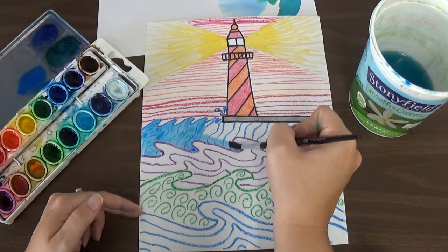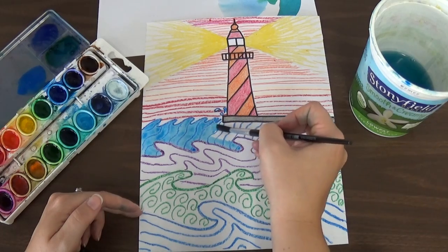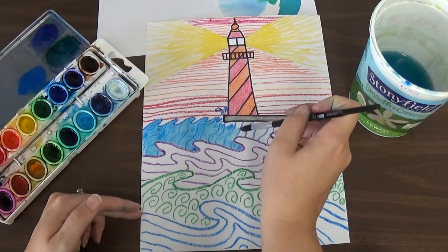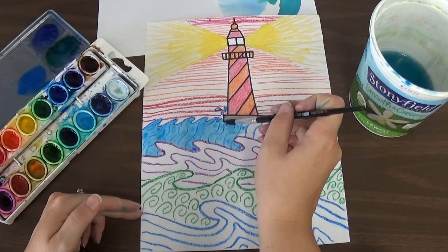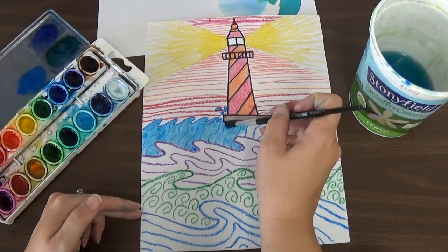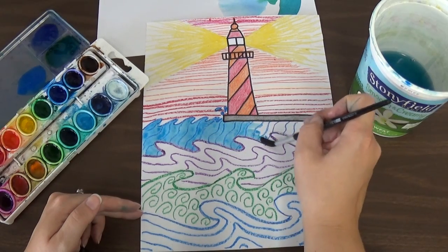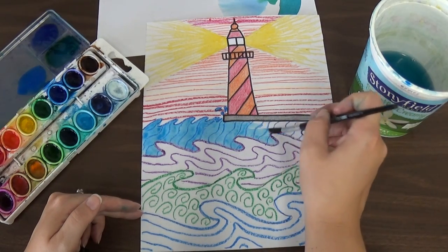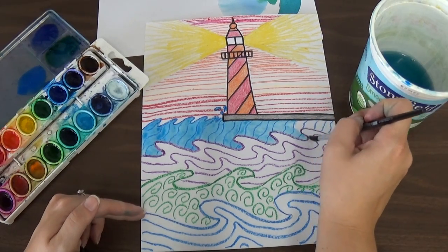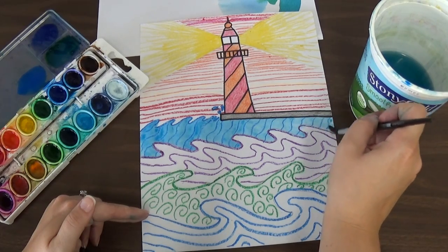I'm going to fill in this whole first wave. Notice that when I'm painting I'm just using the very tip of the brush — I'm not using the whole thing pressed down hard. If you do that it will cause two problems: one, it will ruin the brushes, and two, it will give you less control over what you're doing and make your artwork look messier. So I'm just going to paint that in using just the tip.